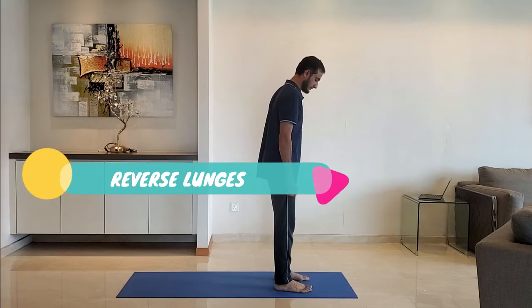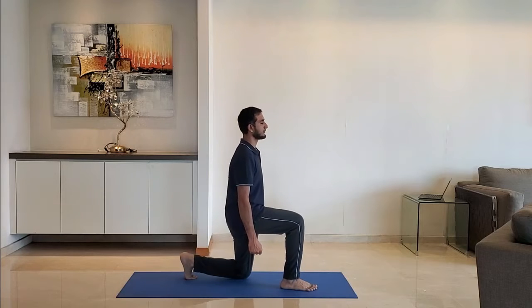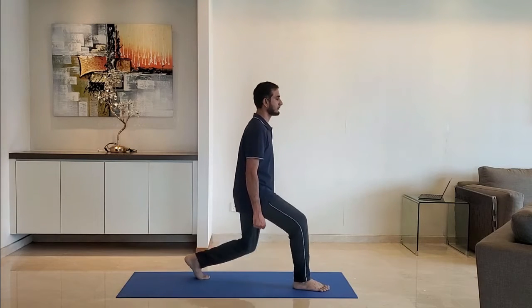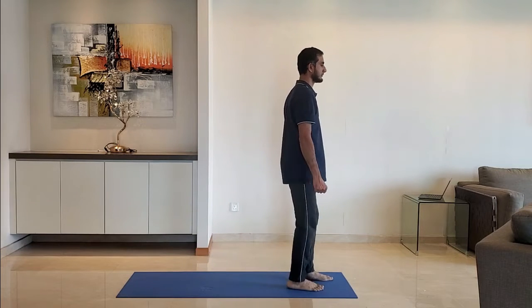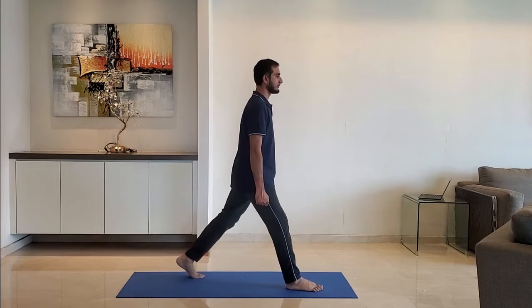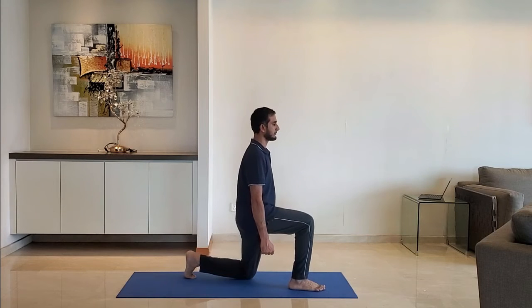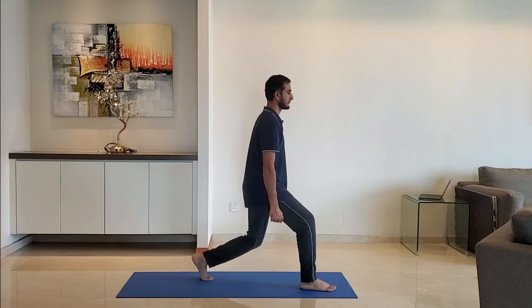Next up: reverse lunges. Stand feet shoulder width apart, arms by the side. Lunge backwards, ensure the leg makes 90 degrees at the knees. Breathe normally, exhale as you get up. Alternate right and left leg.